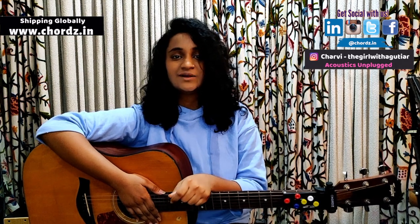For more information about CODZ, log on to www.chords.in — the link will be in the description box. The next episode of Acoustics Unplugged will be out soon, so make sure you're following me on Instagram at 'the girl with a guitar', and following CODZ on Instagram at 'chords.in'. Subscribe to this channel and check out some really cool videos by some really talented artists. Until next time!